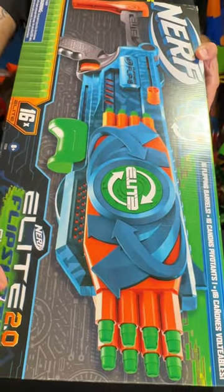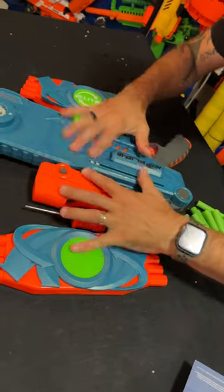Nerf Elite 2.0 Flip Shot. So many parts — we have to put this together.